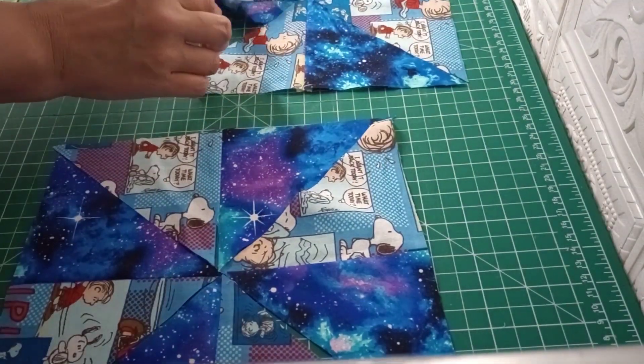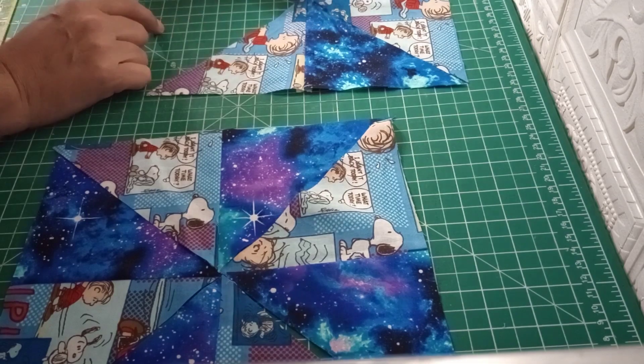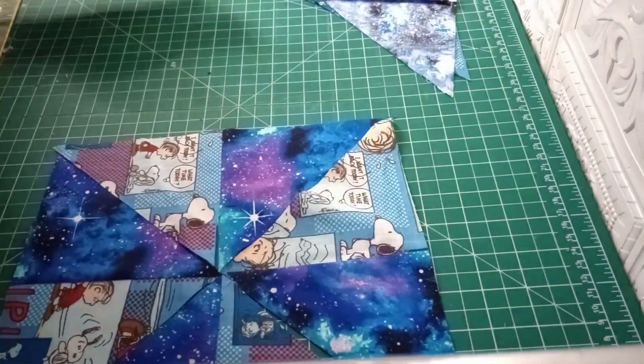We'll sew those together. Of course you'll just flip that over, line up your points there with your seams, sew a quarter inch seam, do the same with that side — sew a quarter inch seam there, quarter inch seam there. Iron flat and then I'll meet you back here.